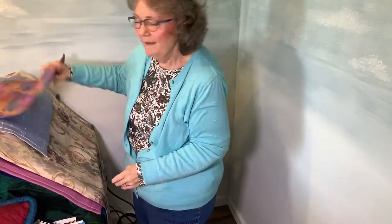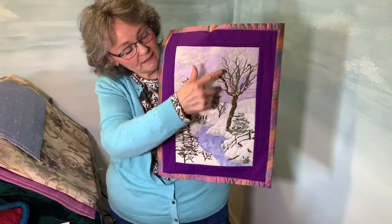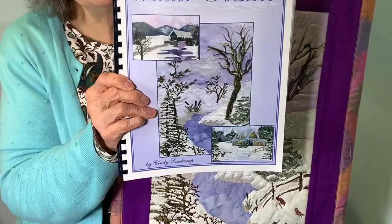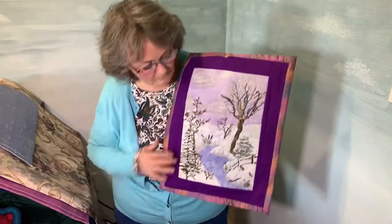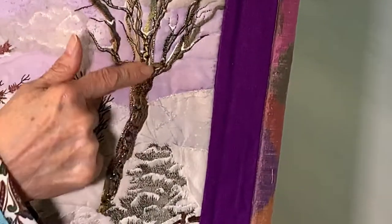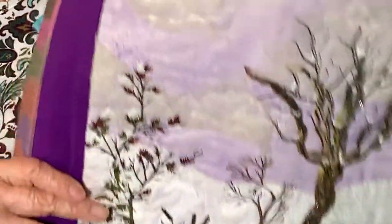Now I'm going to show you my Winter Solstice. I love texture, and if you can see the tree — of course it has no leaves because it's winter. This is what Winter Solstice looks like; it has seven different scenes. This tree was done where the embroidery machine couches nubby threads and yarns and things like that, and then the machine will automatically couch it down for you. You're going to see a whole lot of different types of textural uses in this one.